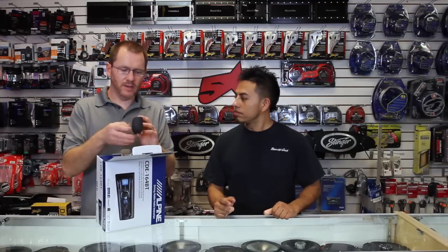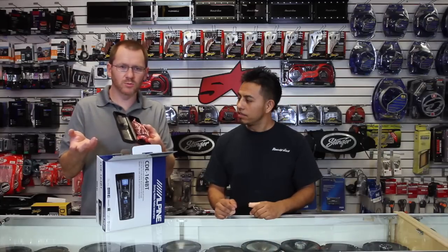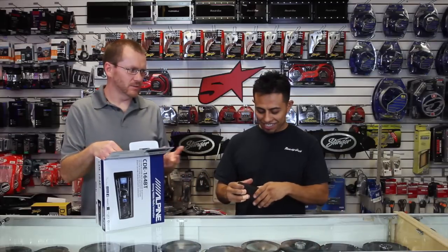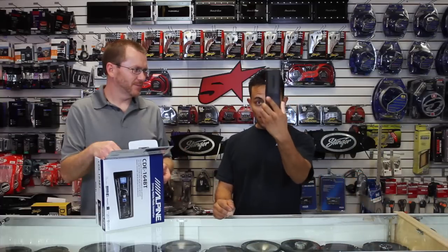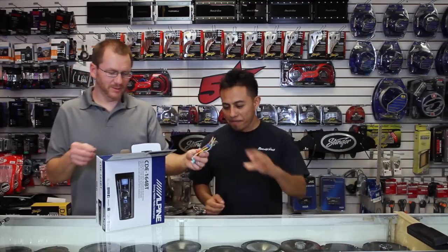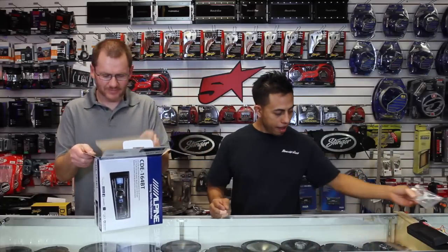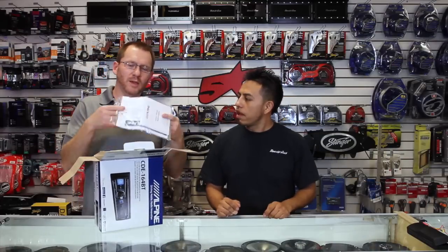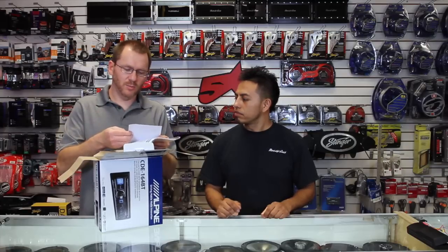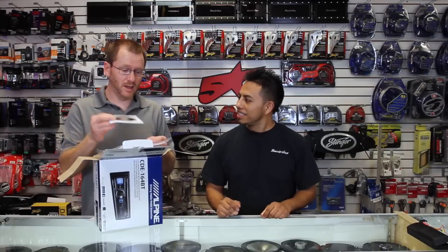You get a case for the face. Inside the case for all Alpine's faces is where they hide their Bluetooth mic — so if you get one of these and you're wondering where the Bluetooth mic is, it's right here. You also get a power plug, the extraction tools, and an owner's manual. The paper version is the condensed version; if you really want to know what the thing will do, check out the actual CD version — it's just a PDF on a disc.